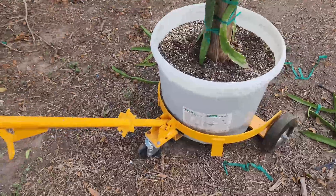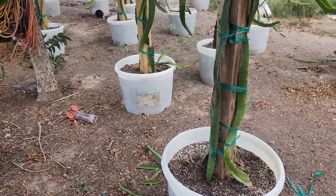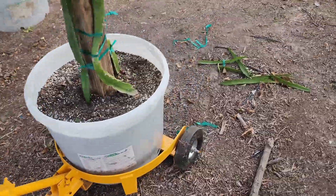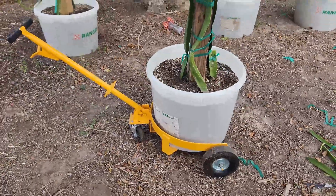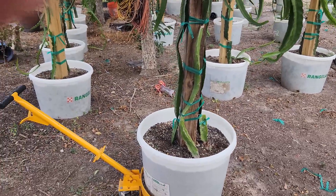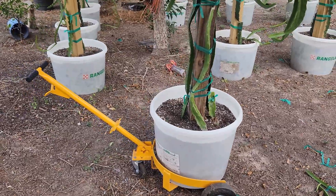I had mentioned this to one of my viewers who asked how I move my pots — this is it right here. This is a dolly to move 50-gallon drums. I'll have a link to it — they're not any more expensive than what you'd expect.